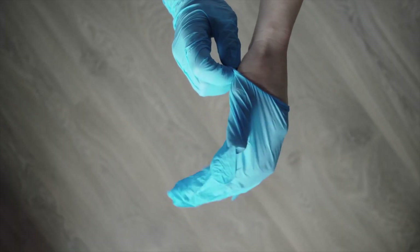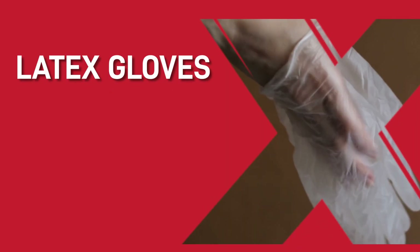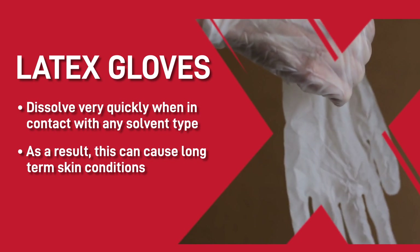With the price increase of Nitrile gloves, many paint shop personnel have been led down the route of sourcing cheaper, thinner latex alternatives. This is something that we do not endorse, especially if you are using harsh solvents, chemicals and 2K paints. You will find the latex gloves dissolve very quickly when in contact with any solvent type, leaving the skin exposed.